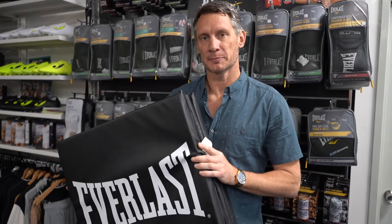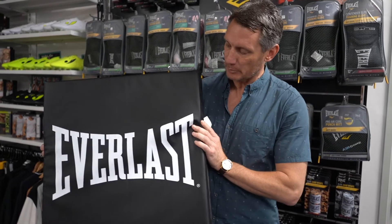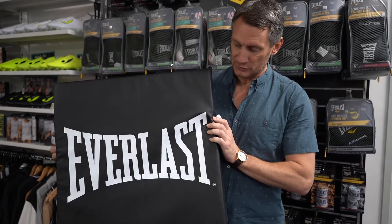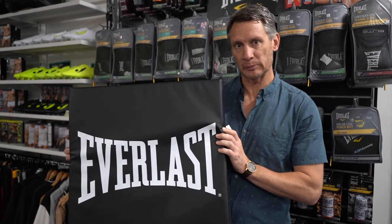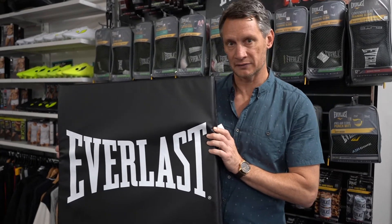Hi guys, Paul here from Sportsmax Agencies, today representing Everlast. Here we have the brand new Everlast foldable gym mat. This is a super piece and it also offers super branding for the store. It's available at $100 recommended retail pricing and is available on the Brandscope order portal as of now.